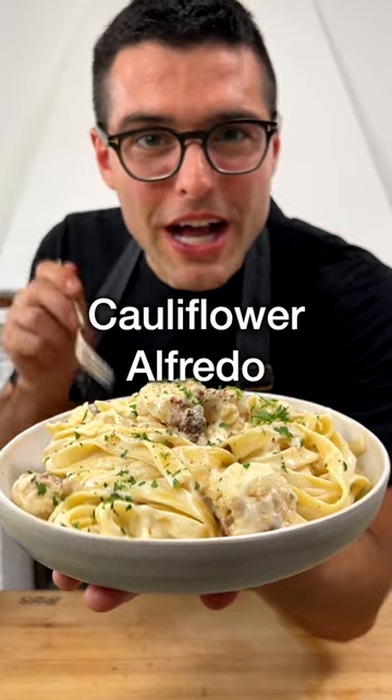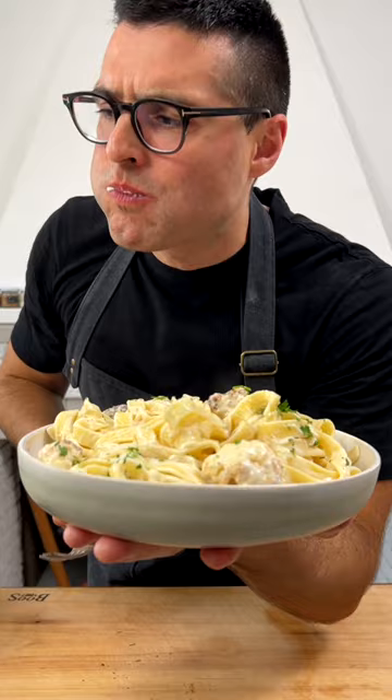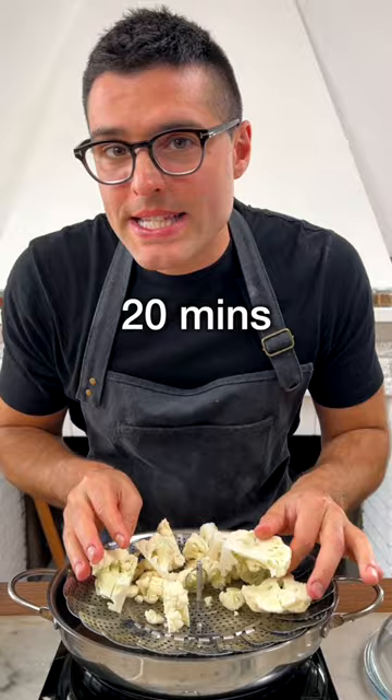This is cauliflower alfredo. Cut the cauliflower into chunks, then steam it or boil it for about 20 minutes. It needs to be super tender.